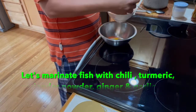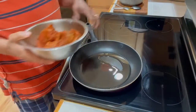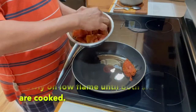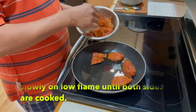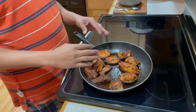Let's marinate the fish and add some lemon juice. After 30 minutes, let's fry the fish. Add some oil to the pan. The fish is fried now. The next step is to remove the fish.